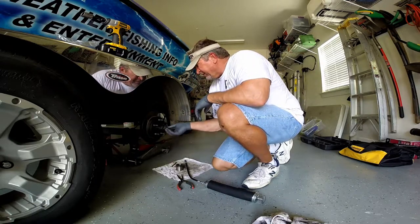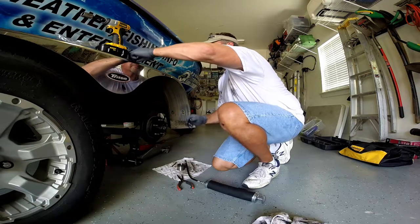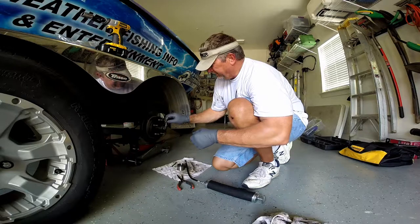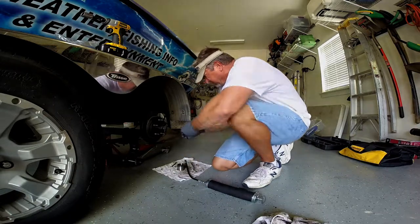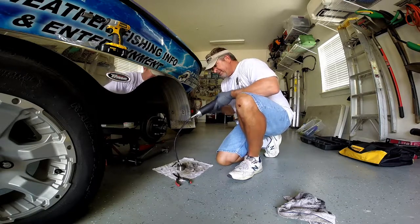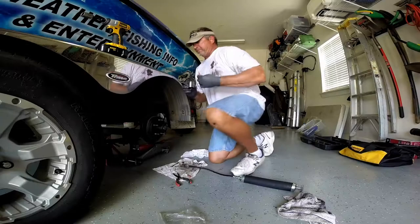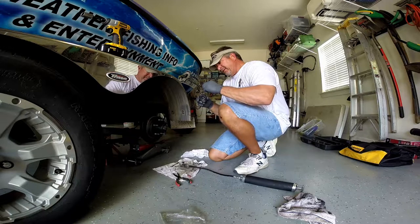We want to put on our castellated washer where the holes line up. Now we want to put in a new cotter pin — don't want to use an old one. Now we want to fill up the bearing cap with grease. Since this is a pressurized system and it's an interference fit, we'll just fill this up. Then we take a small bead of loctite and put it around the edge.